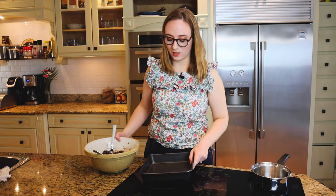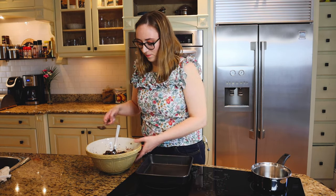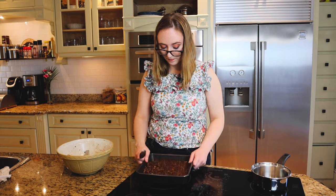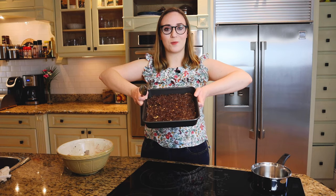Since this is a no-bake dessert bar, the next thing we do is pop it in the pan. We want to get this as even as we can. That is layer one done. Now we're on to layer number two.